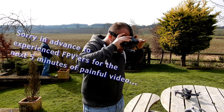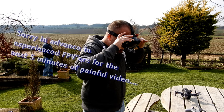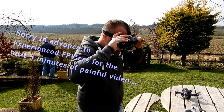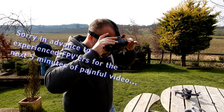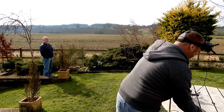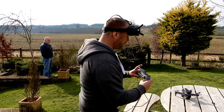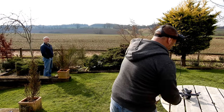100% battery — that's what I like to see. Just waiting for the GPS — 14 satellites, normal mode. Home point updated. Let's go. So like I said, when I flip to manual this will be the button I'm going to be holding on to.